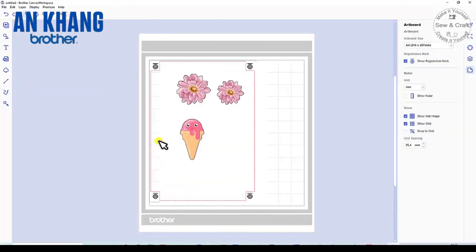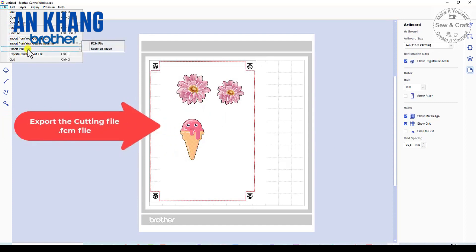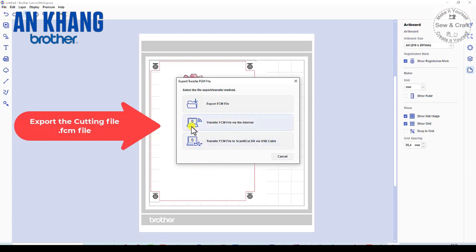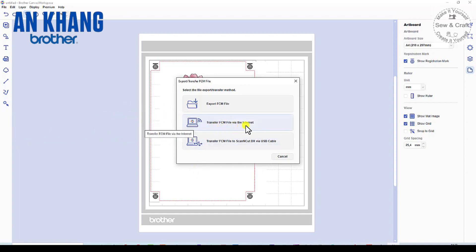Now that I have printed my image, I can send the cutting file to my cutting machine. Go to File, then Export or Transfer the FCM file — which is the file format for the cutting machine. It will warn you that only the cut data is going to be transferred. I am going to transfer mine wirelessly via the internet, but you could also transfer via a USB stick or USB cable.